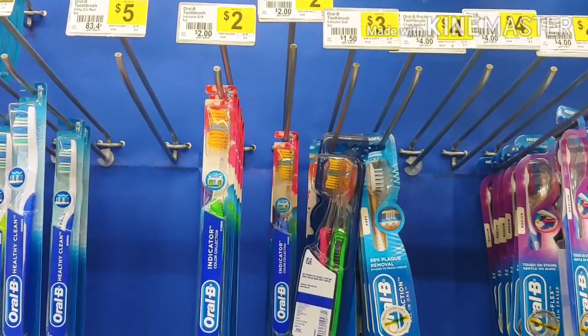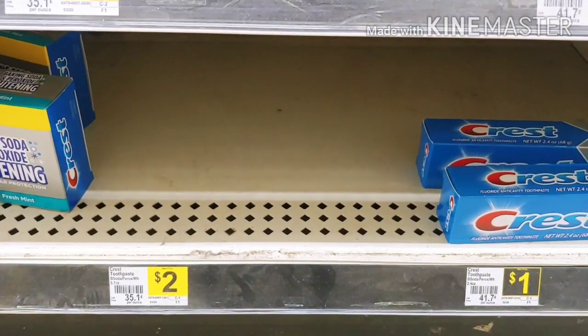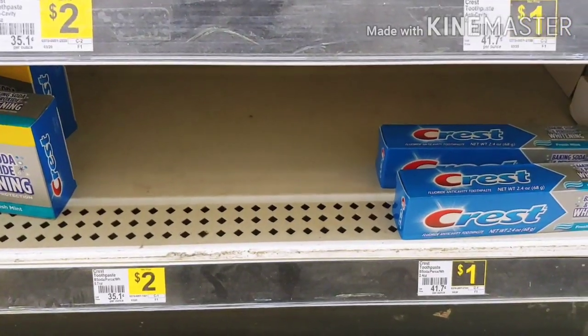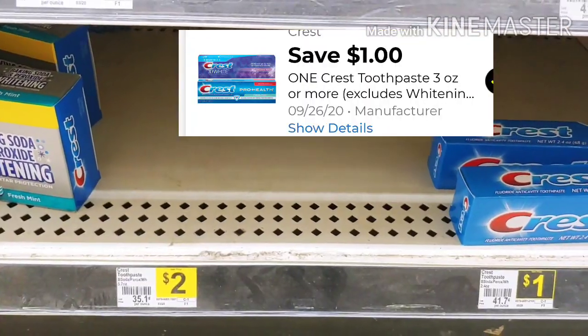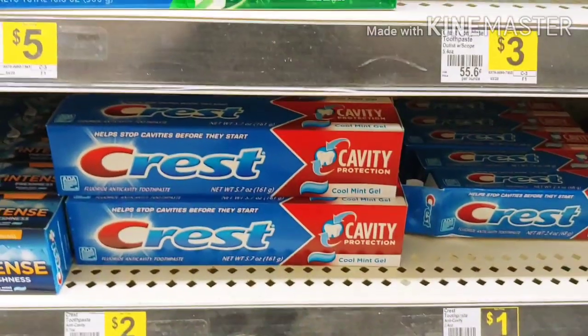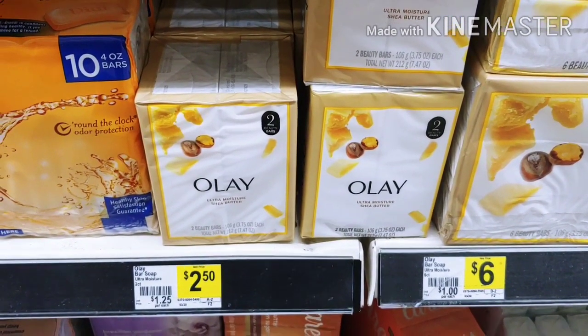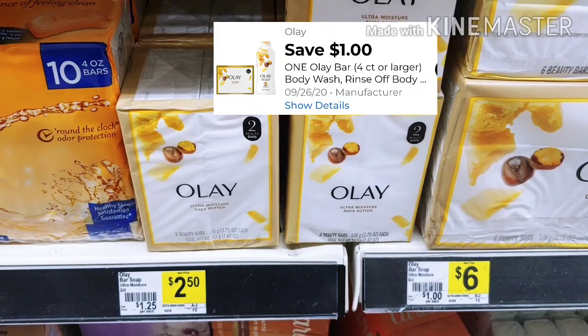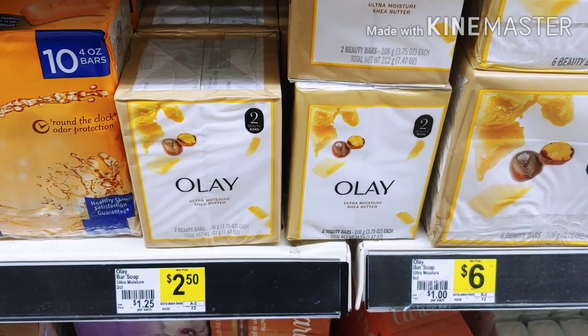The next thing I was going to pick up was the Crest toothpaste. If you're familiar, last month we had that two dollar coupon making these totally free. However, there's none on the shelf. If you were to find it, it would make it a dollar out of pocket. Next, I'm taking advantage of the Olaville bars — something I use in my household. They're two dollars and fifty cents with that one dollar digital making them a dollar out of pocket.